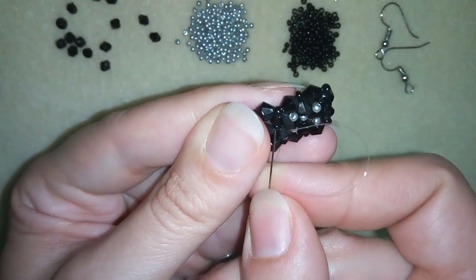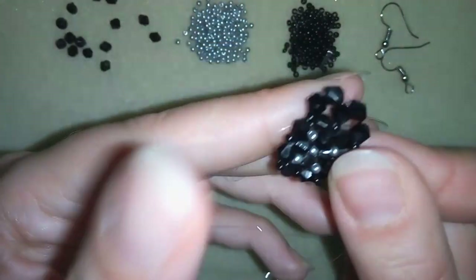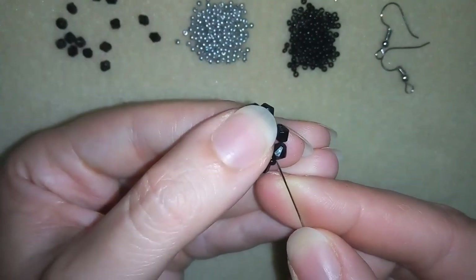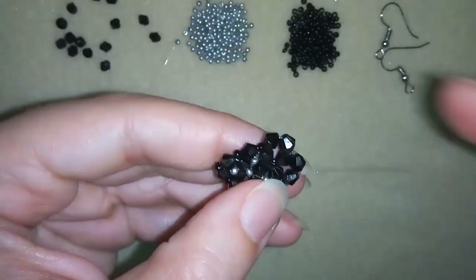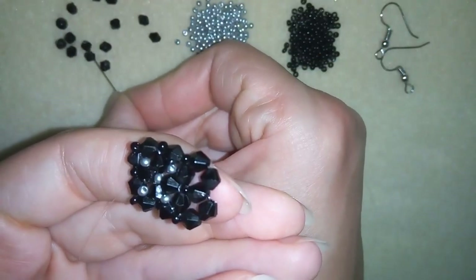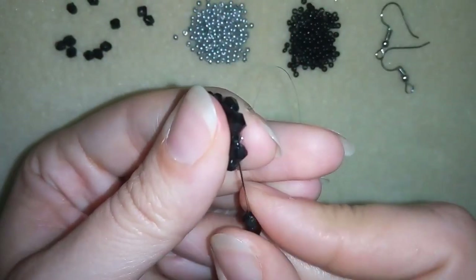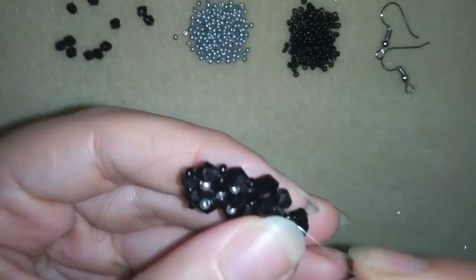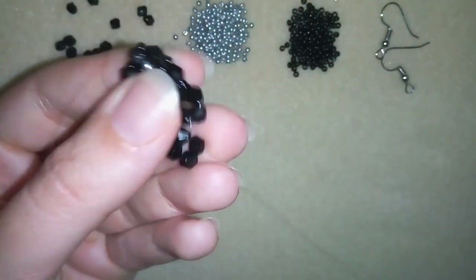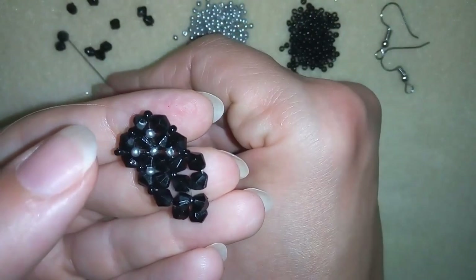Now this is what I have. Turn your work the way it's easier for you. I went through this seed bead but I don't want that, so I will go back, then go through here, through the following bicone, and then I'm going to take 3 bicones and go like this, then in here — and here what I need to add are 2 more bicones.